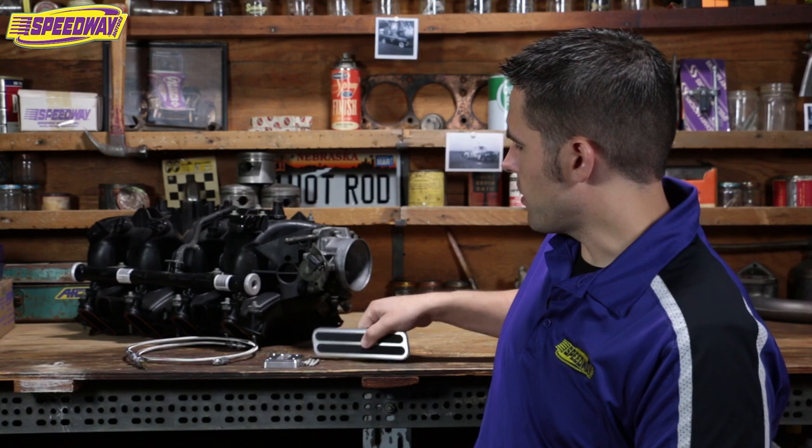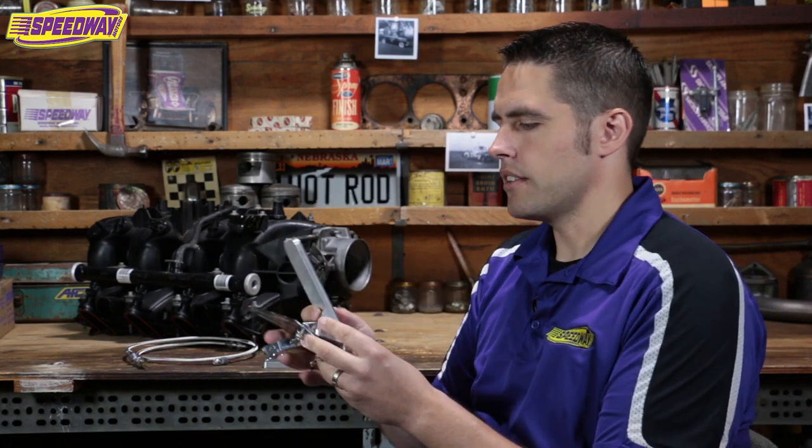Hello everyone and welcome to Speedway Motors. My name is Pat and today I want to talk to you about a few items from Locar. Behind me I have a floor mount throttle pedal, a spacer plate to raise it up off the floor, and a 36 inch stainless braid cable. I just did a motor swap in my car and the stock pedal wasn't going to work, so I decided to go with this floor mount style instead of the firewall mount.